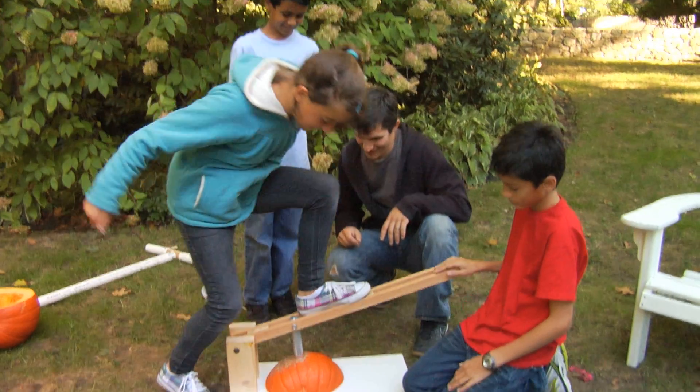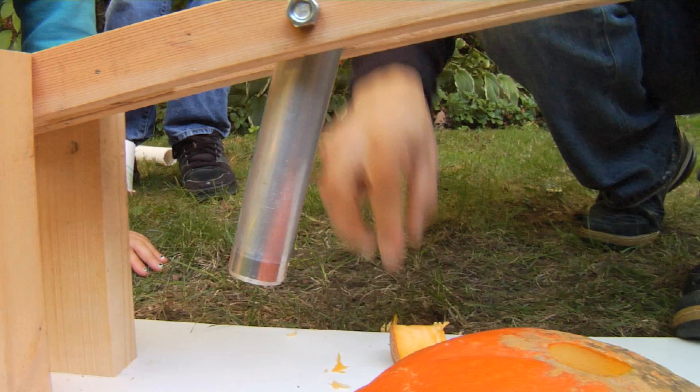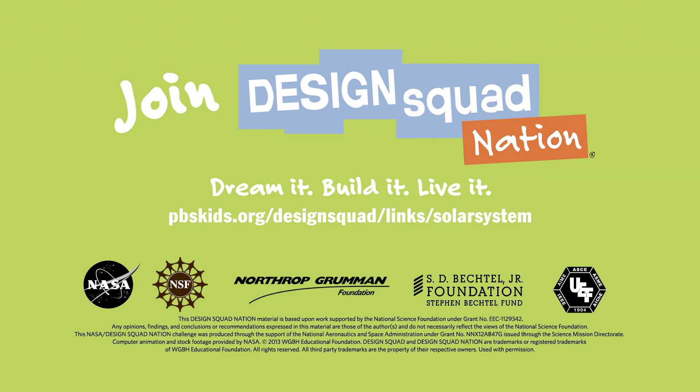And now I want to supersize these core samplers to get some samples of a pumpkin. For instructions on how to build your own core sampler and for lots of other cool activities related to NASA missions, check out the Design Squad website.